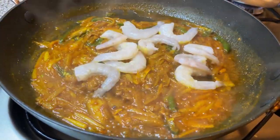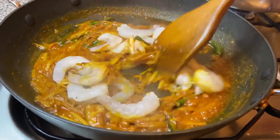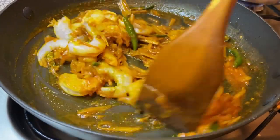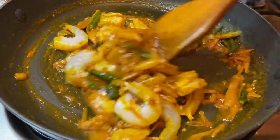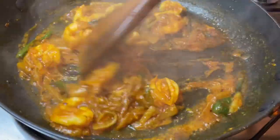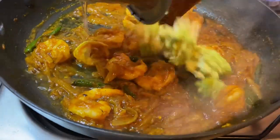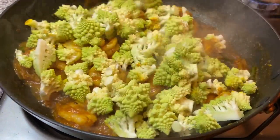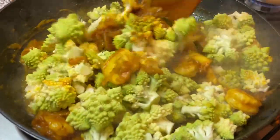I'm now adding in some king prawns. I'm going to give this a good mix and cook this for two minutes. I'm adding in the romanesco cauliflower and after mixing I'm going to let that cook for another five minutes.